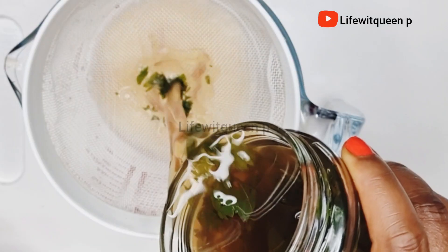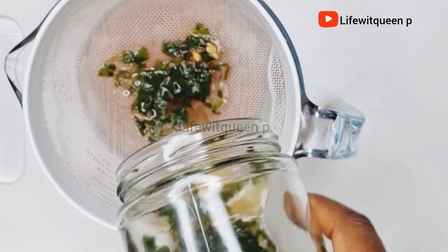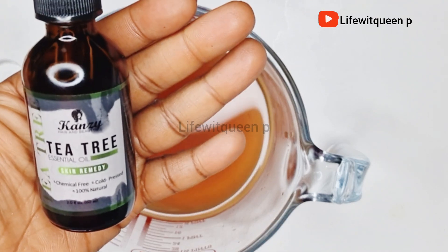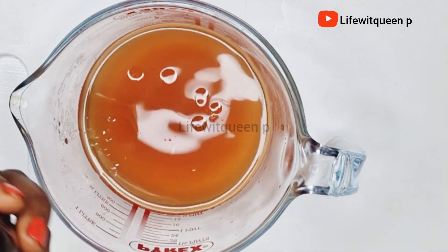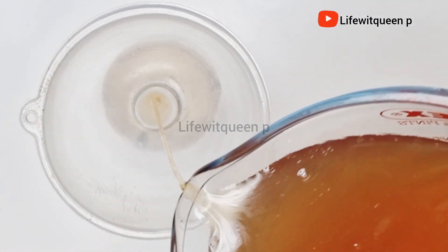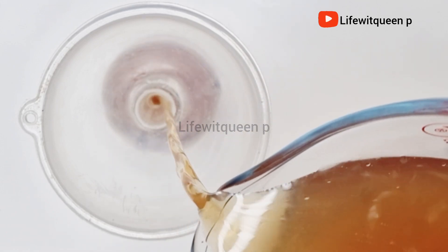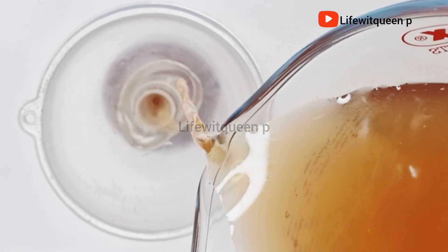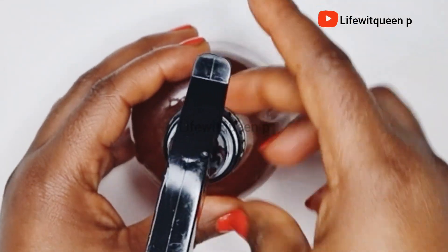The color should look something like this and you can see the fenugreek seeds have doubled in size. At this point you can go ahead and add your essential oil. I'm going to add a few drops of tea tree essential oil — you can add any essential oil you like. I'm going to transfer it to my applicator bottle for easy use. You can apply this hair growth spray as a hair rinse, but to get the best benefit I would suggest using it as a leave-in conditioner. In this video I'm going to show you two ways to apply it to boost hair growth.